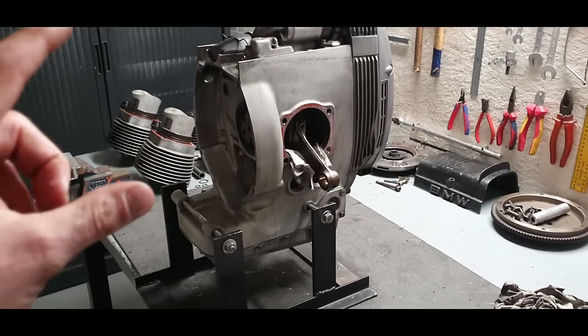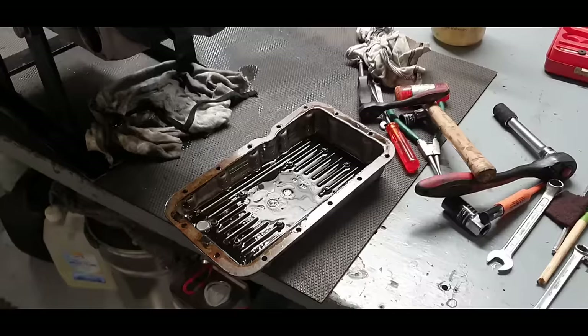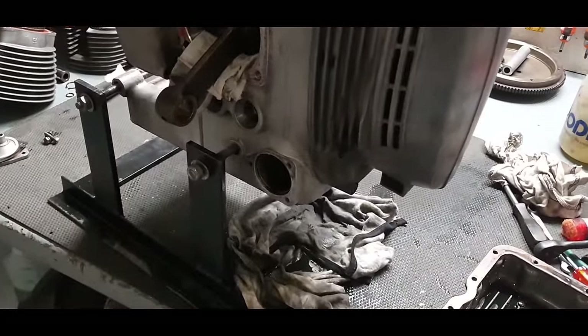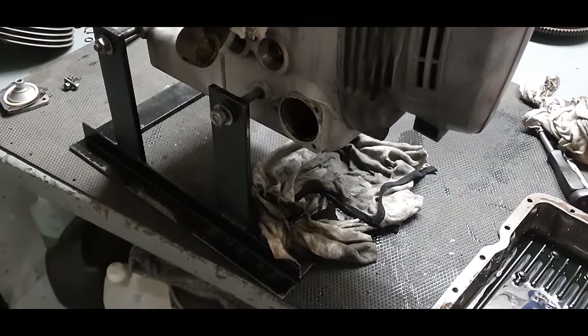I'll now turn the engine 90 degrees to take off the oil pan. Once it's off, I let the engine sit overnight so all the oil drips down and it's nice and empty by the next morning.